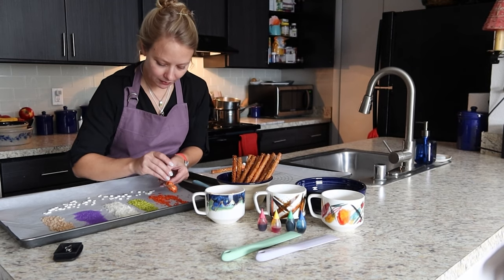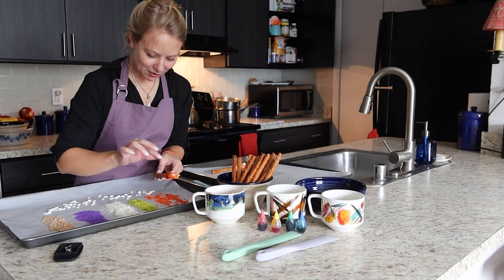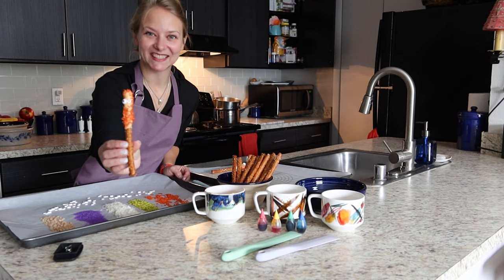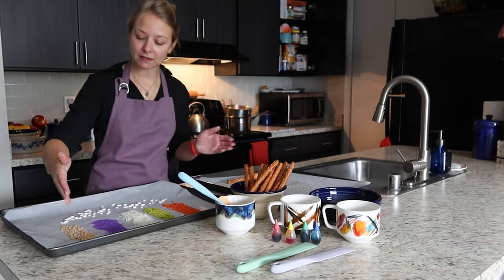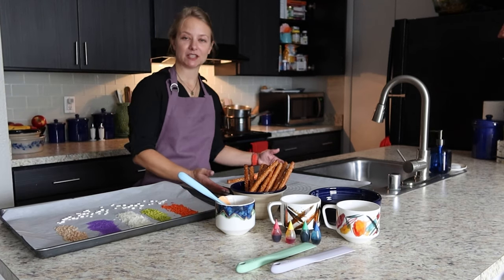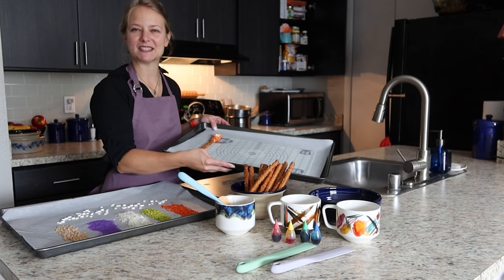After you coat your pretzel in the chocolate, you just gently roll and tap it in your toppings. I'm using orange sprinkles for our orange chocolate. You can put some on the front as well. Once it's covered nicely, you're going to put two little monster eyes on there. I like to use one medium and one small for an extra silly look. I have two baking sheets — one for rolling in toppings and one for cooling, with a silicone mat to keep them from sticking.